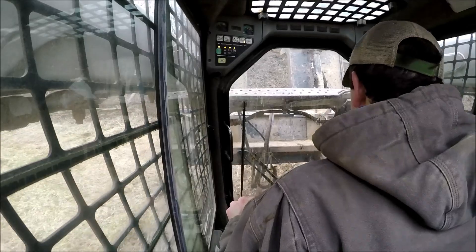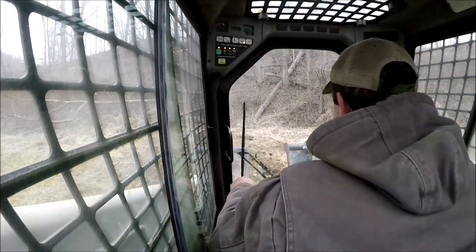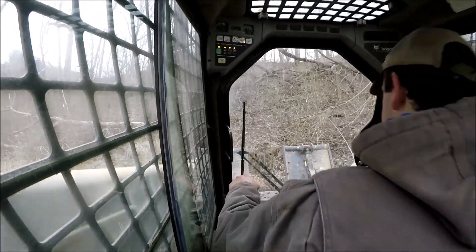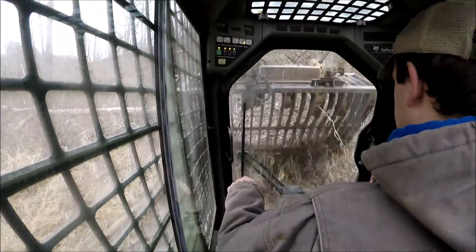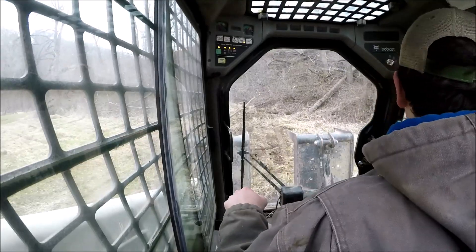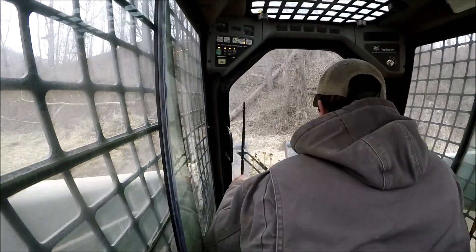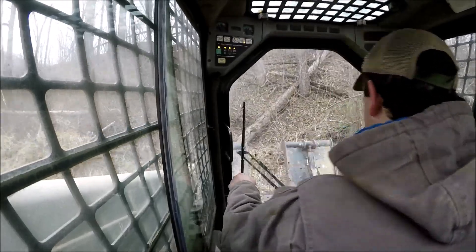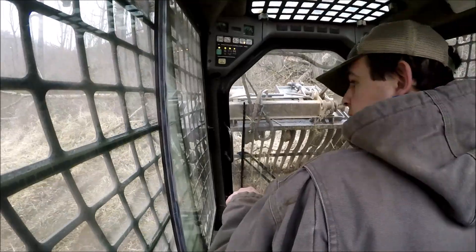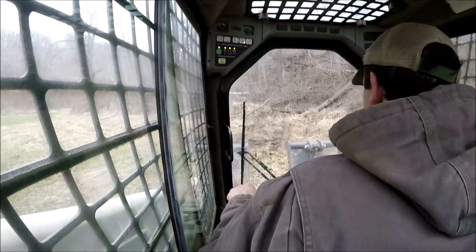I do have that single shank ripper — the mole plow. Going down right now and trying to do anything with it would be disastrous. The ground is soft, I'd be creating ruts with the tractor, and the soil profile across the whole works is soft — it's not just a centered low-lying spot. It's like two or three acres worth. It's going to have to dry up a little bit more before I can do something with it.